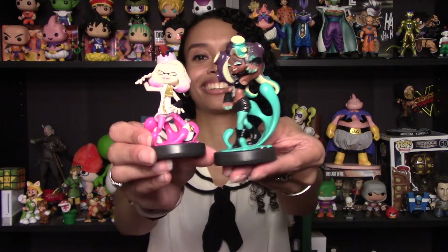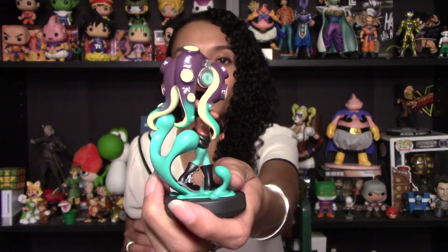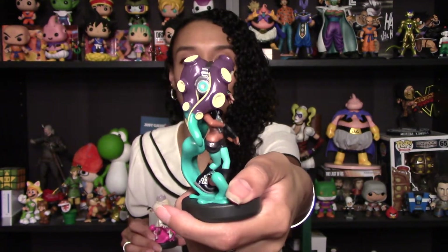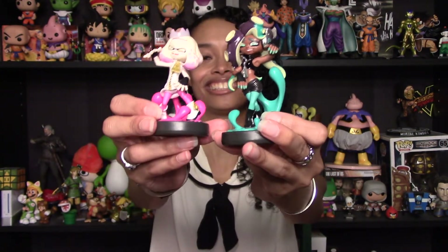They both look really great — a look at the two of them together now. Oh my goodness, the color, everything — I am so happy with these. And taking a closer look at Marina as well, her headphones look really nice. She's got her headphones on there, these just look really sharp. Her outfit also has some texturing, and of course they're both big fans of zippers — zippers on their boots and on their outfits. They even remembered both of them have a beauty mark on their face and nothing was left out. I think these just look great.